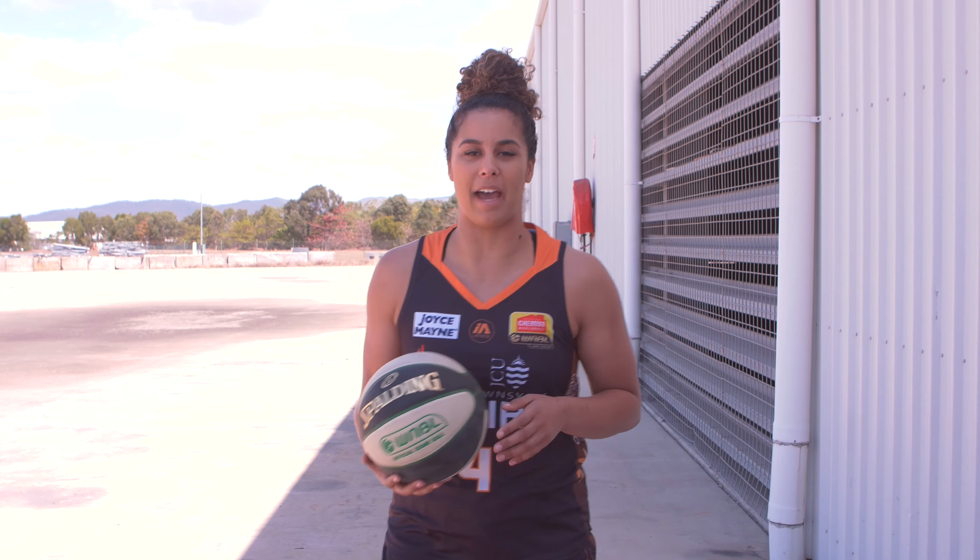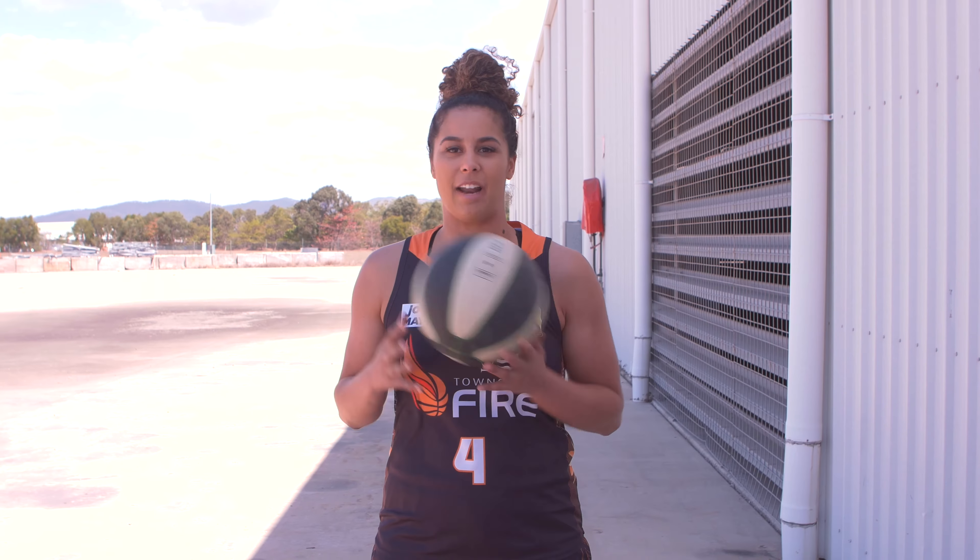Hi Wilma Mini Brigade Kids, I'm Hannah Young from the Townsville Fire and I'm going to teach you something new.